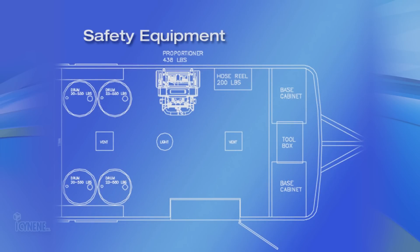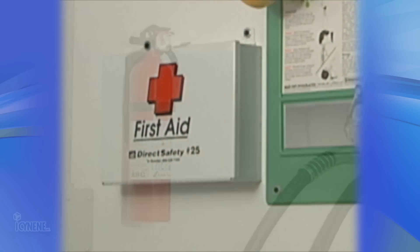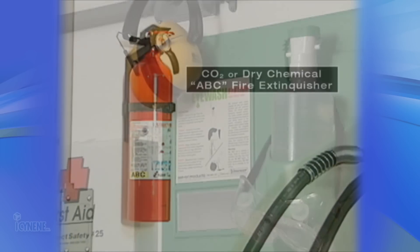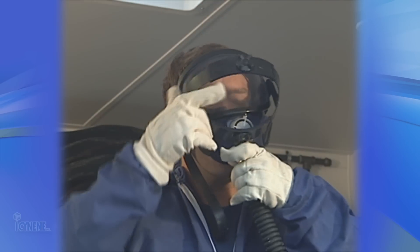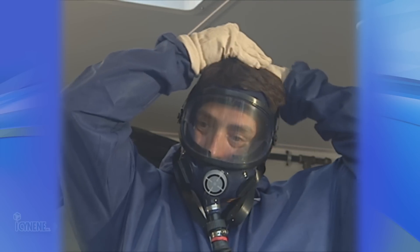Next, we come to safety equipment. Your isonene rig will require certain safety components, including a first aid kit, fire extinguisher, eyewash station, ear protection, gloves, disposable coveralls, and most importantly, a full-face fresh air system.